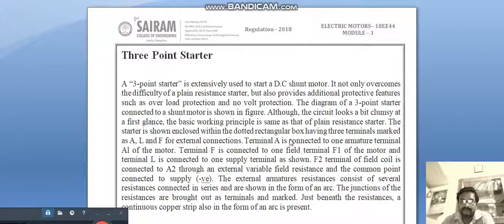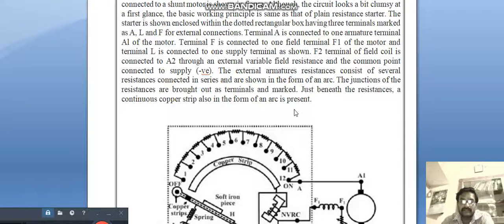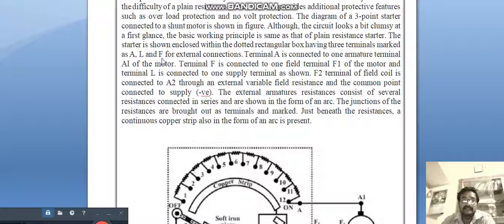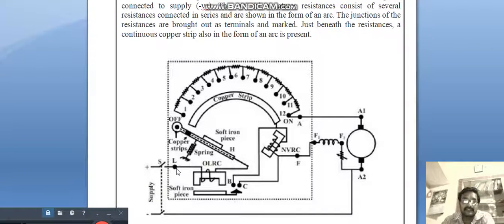Although the circuit looks a bit clumsy at first glance, the basic working principle is the same as the plain resistance starter. The starter is shown enclosed within the dotted rectangular box having three terminals marked as L, F, and A. Terminal A is connected to the armature terminal A1 of the motor, and L is connected to the supply side.